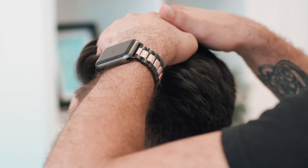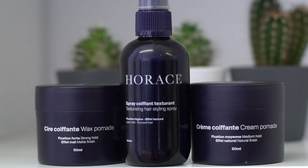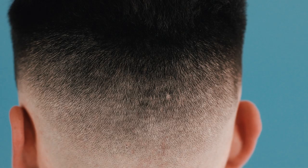And there you go, bang on brief. Matt is leaving Man For Himself HQ with a high skin fade, with loads of length, volume and texture on top. Make sure you check out the products in the description below and be sure to head to Man For Himself if you want to get involved. Thank you to Matt for coming in and to Berks for his expertise. And thank you guys for watching — I really hope you've enjoyed this one.